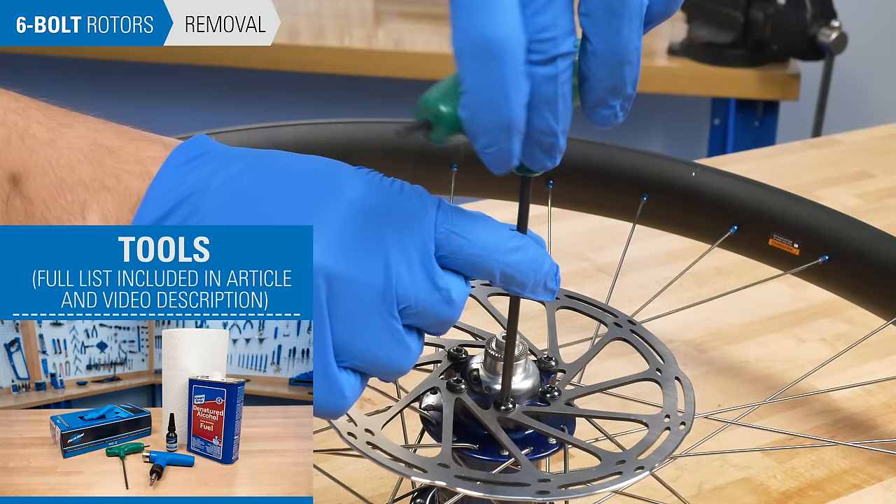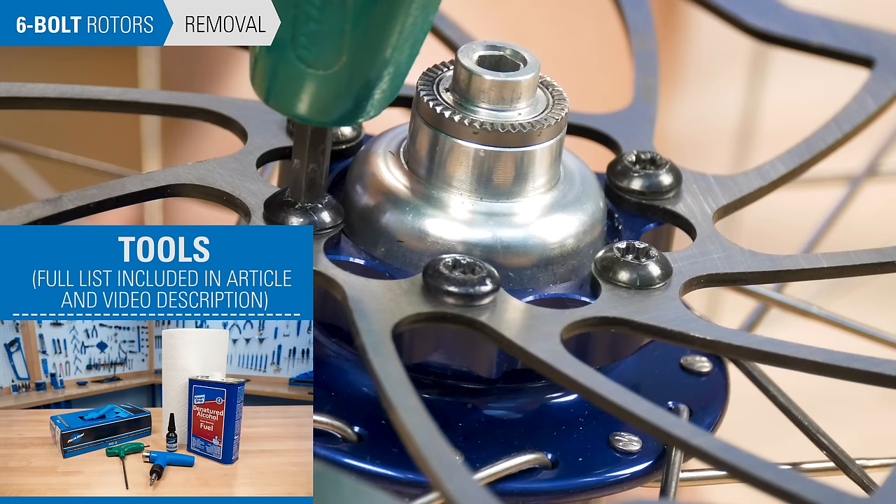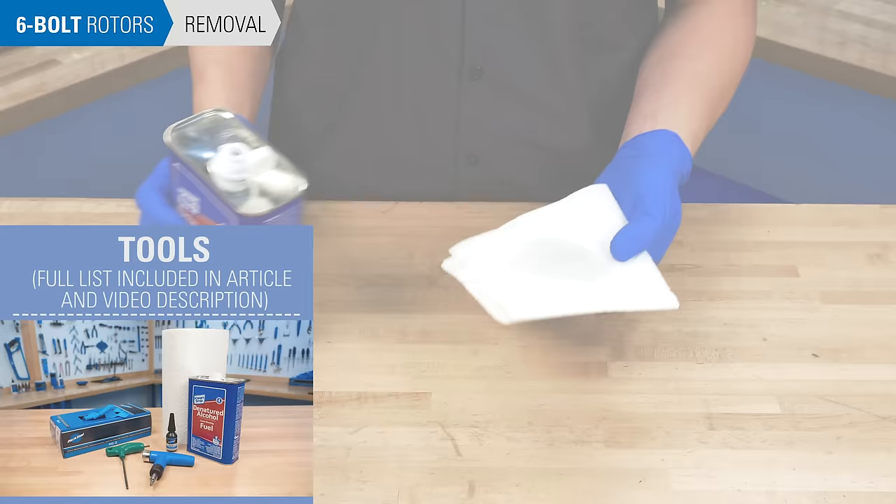Typical tools and supplies for 6-bolt rotors can include a hand wrench and torque wrench with bit in the appropriate size. The most common rotor bolts are T25 Torx compatible, though there are exceptions. You will also need thread locker, clean rags, and isopropyl alcohol. Remove the wheel from the bike.